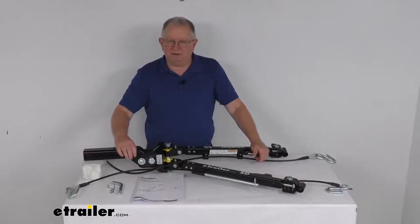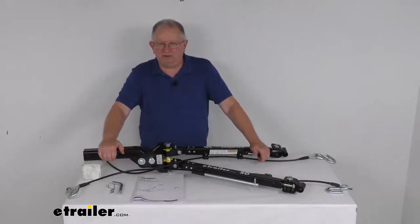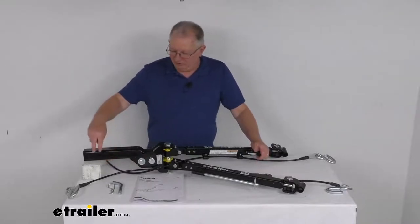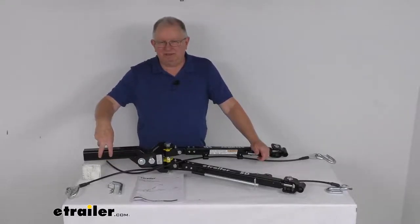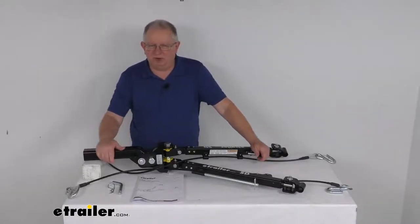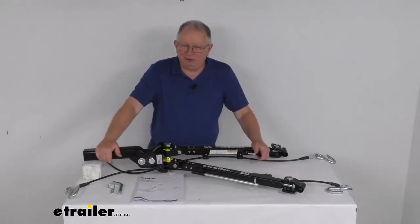The shank portion right here is what will slide into your 2-inch trailer hitch receiver on your RV, so there's no ball mount necessary. If you notice on the shank, there are two hitch pin holes here that are about 2 inches apart, so it does allow you to position this tow bar closer to or further from your RV without sacrificing any load capacity.